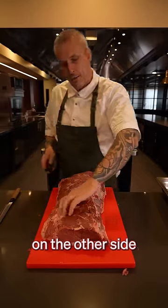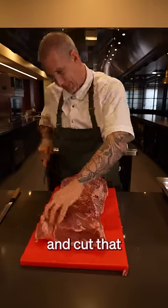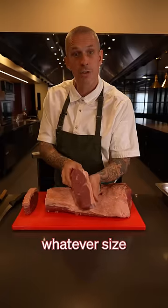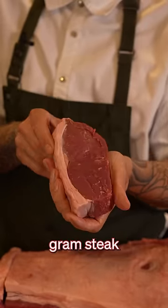Don't throw this away. On the other side, you're going to have another piece similar to that. Run your blade down there and cut that piece off. Then you can portion them to whatever size you want. I like them about two fingers thick, which is about a 300 to 350 gram steak.